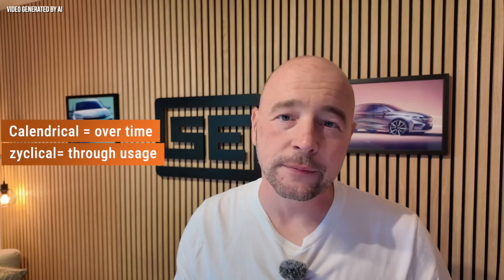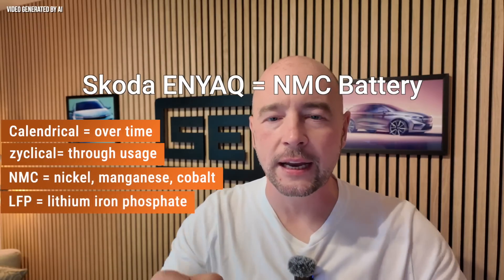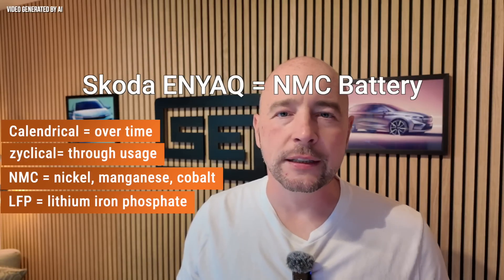Let's start with the basics. There are two types of degradation in batteries: calendar and cyclical. The NMC battery in the Skoda Enyaq also differs from other battery chemistries, such as LFP. Calendar aging is also influenced by usage, hence the focus in this video.